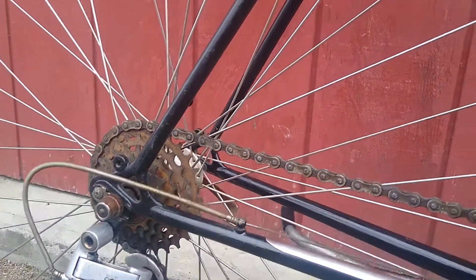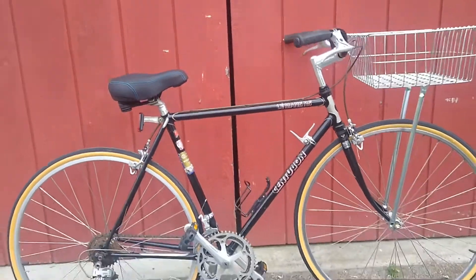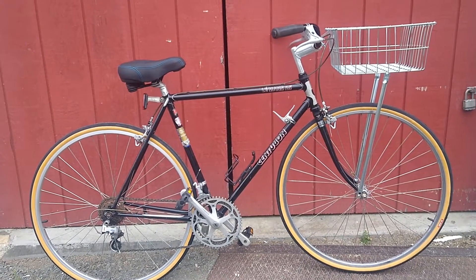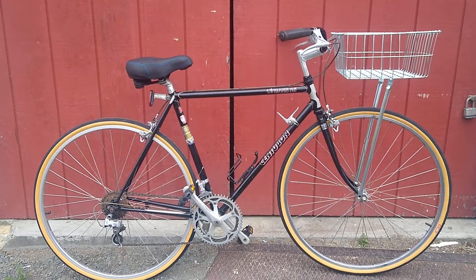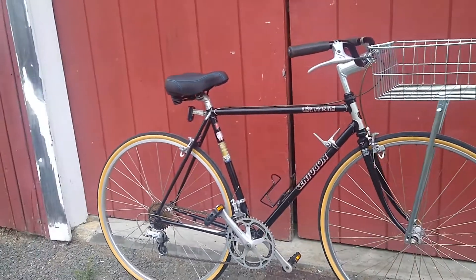I love these old Centurions. I feel like they're comparable to Fujis in terms of the component class and the frame quality. Paint jobs are okay, but they're really solid bikes. And this is gonna make a great commuter slash around-town bike.